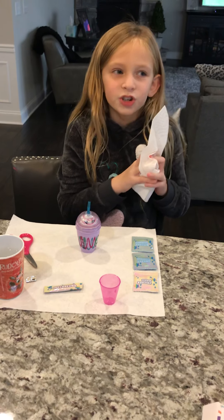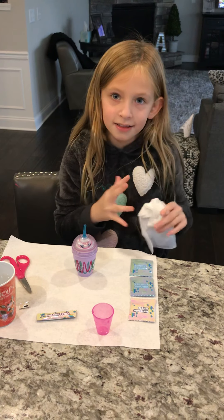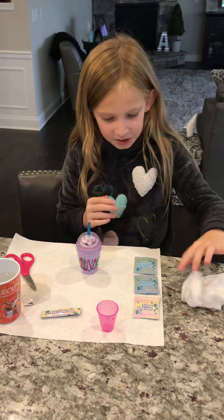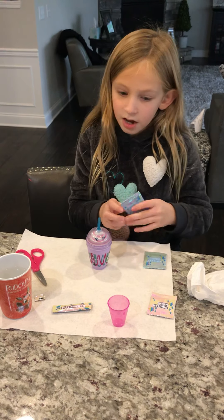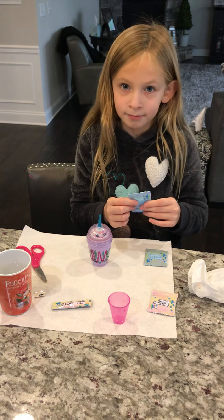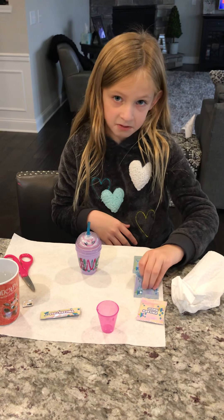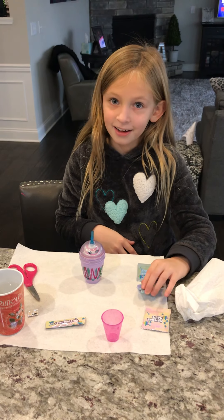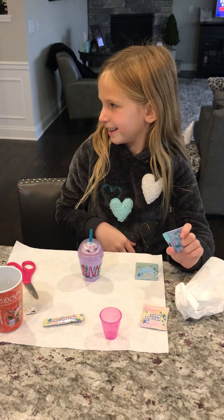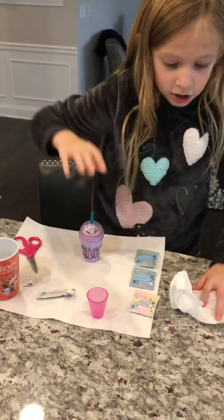Once you shook it for 60 seconds — one minute — and you waited for 10 minutes, then you can put in your Unicorn Magic and Unicorn Shimmer. The next step is to play! You have to let it set up for exactly 10 minutes, or you could let it sit for 15. Alexa, set a timer for 10 minutes. Starting now. Awesome.